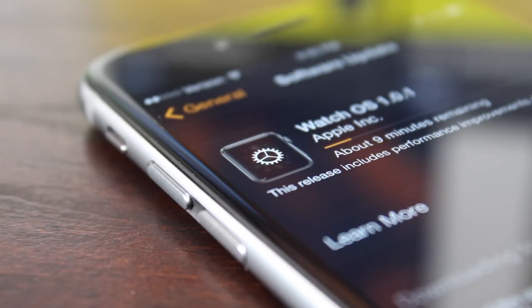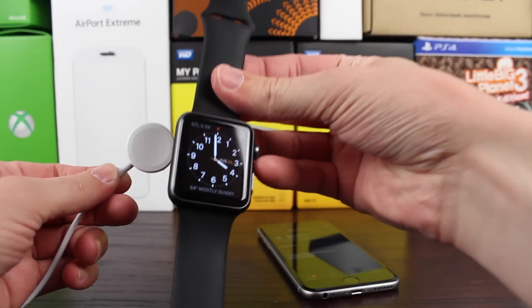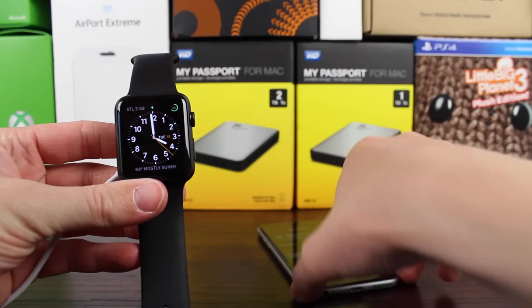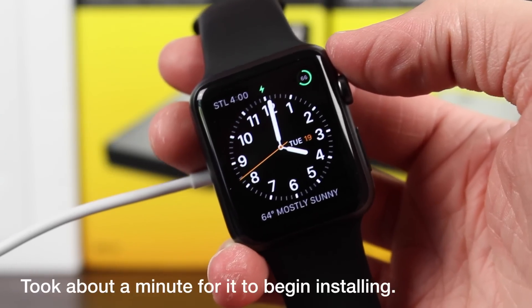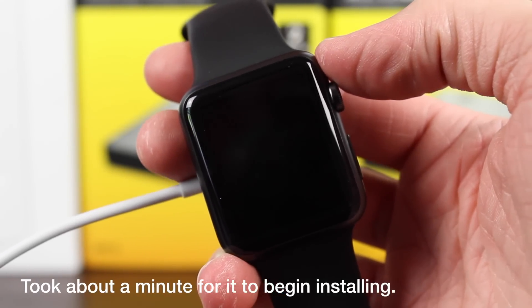A very important step here is that the software for your Apple Watch will not install until you actually meet three criteria: having it plugged in or connected to a power source, it is actually charging, and the Apple Watch battery percentage is at 50% or higher — which is pretty specific. But after you have met those three criteria, it'll actually take a few seconds to realize that it's plugged in, and after it does, it'll start actually installing the software update.